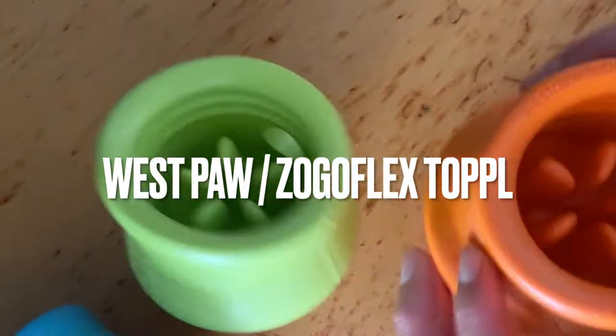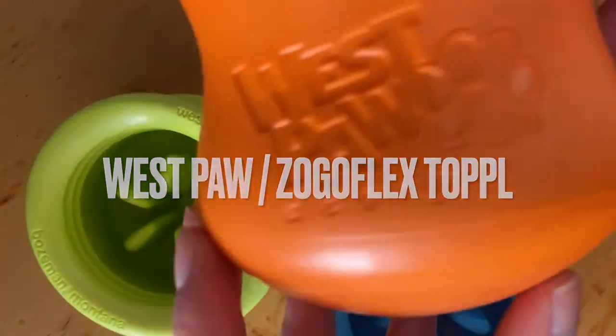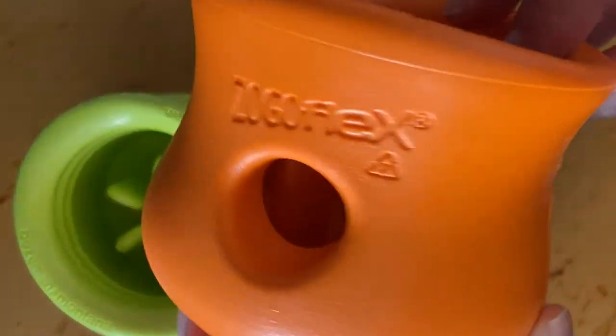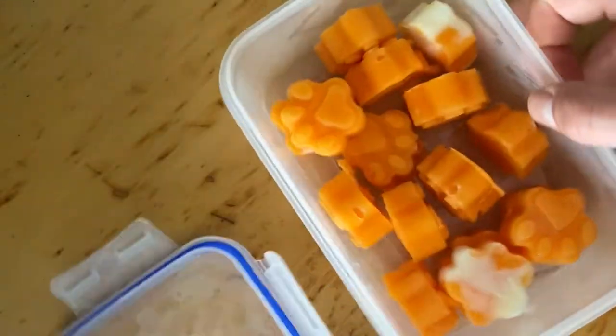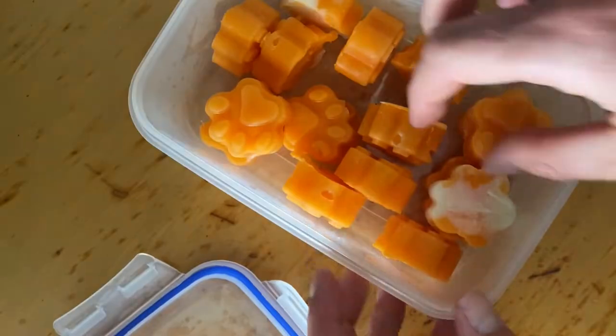Let's make some toppers. These are the big ones from Westpaw and we will have featured some of our lovely homemade treats.